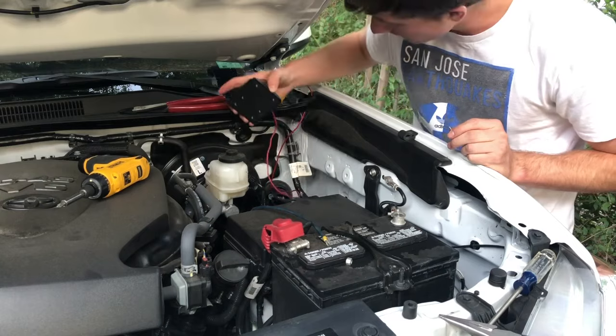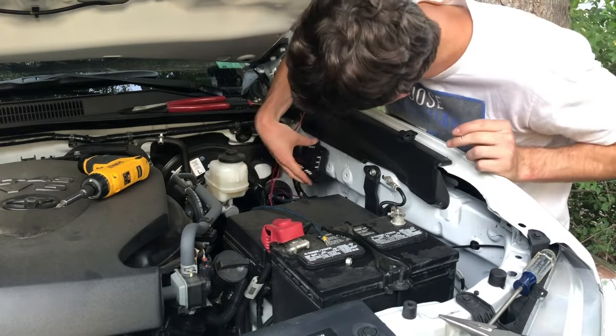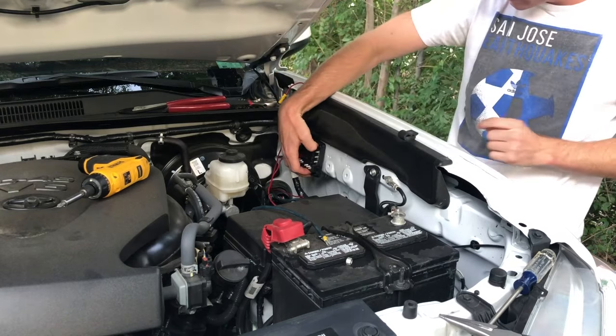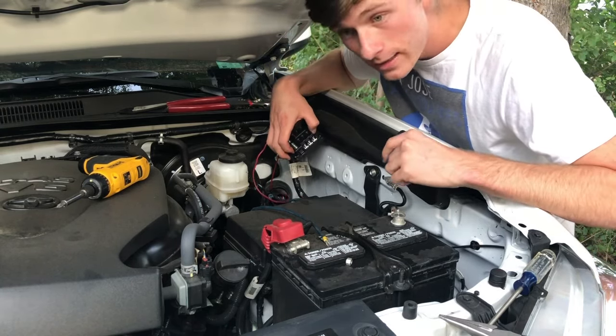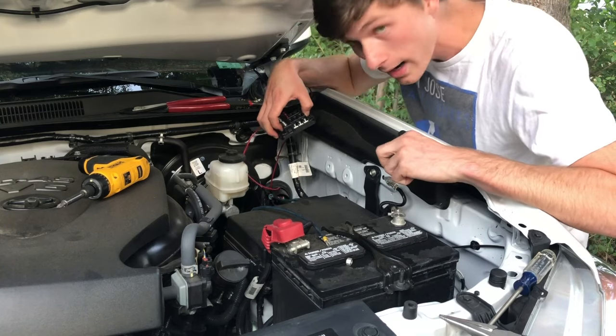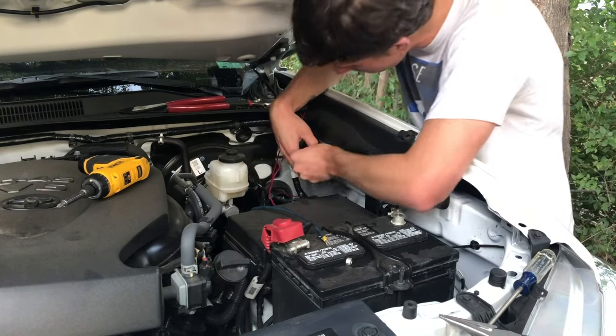In terms of mounting, you can basically put the fuse box anywhere in the engine bay you like. I'm thinking right here is going to be nice. Just double check that your screw is not going to go through your fender or drill through some wires. Besides that I think I'm clear and I'm going to go ahead and screw it in.